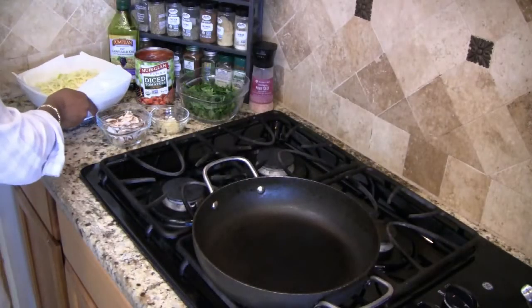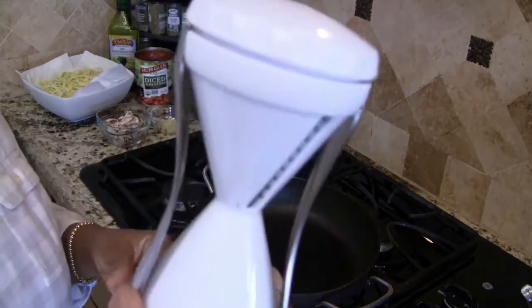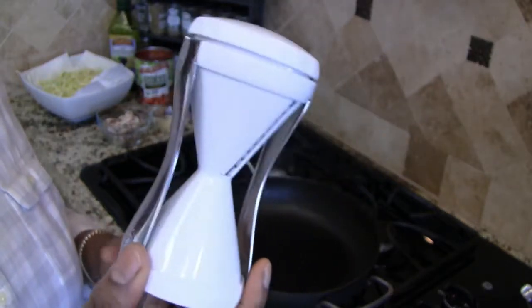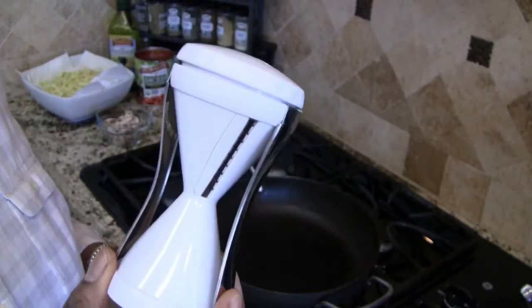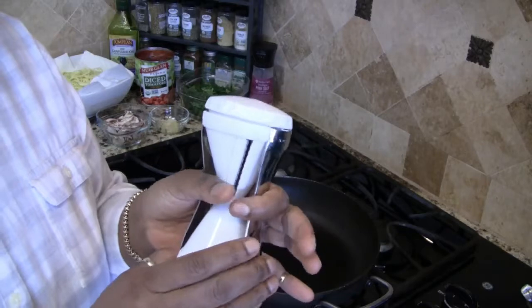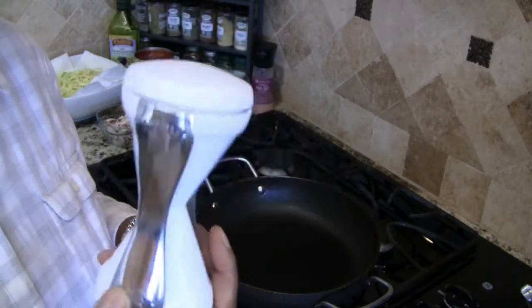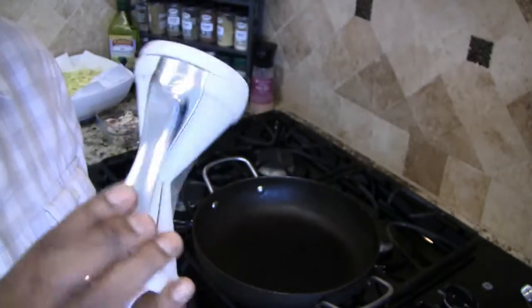To make my noodles, I used this little tool right here called the Vajetti. You can get these at Bed, Bath and Beyond. I don't remember exactly how much it cost, but I believe it was under $20. I have this one and then I have the large long white one as well, but I've been using this one lately because of the ease.